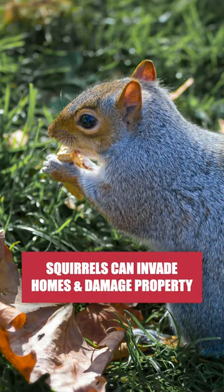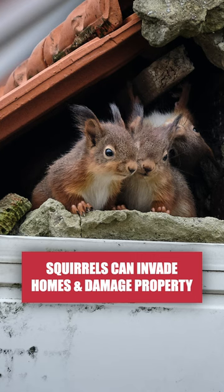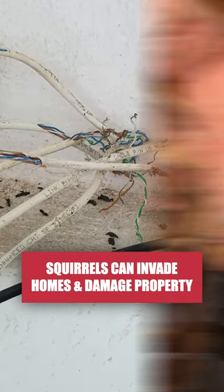Squirrels are ground- and tree-inhabiting rodents that can be found throughout the U.S., but they can invade homes and cause structural damage by gnawing on wood, electrical wires, and insulation.